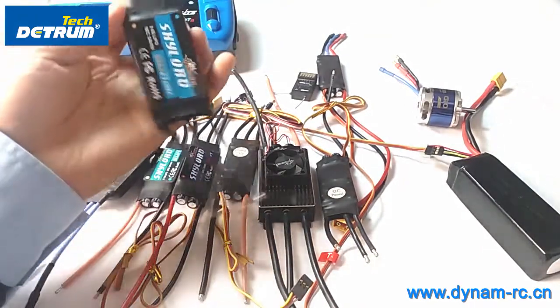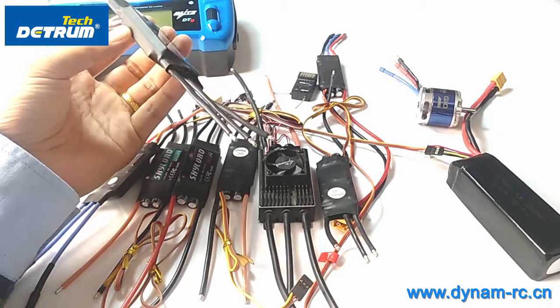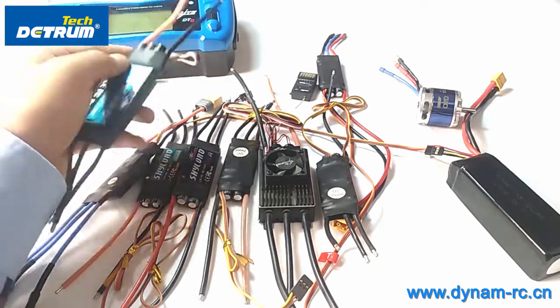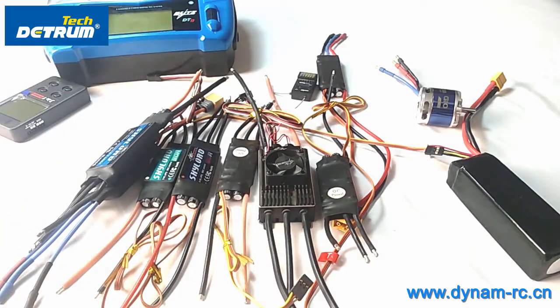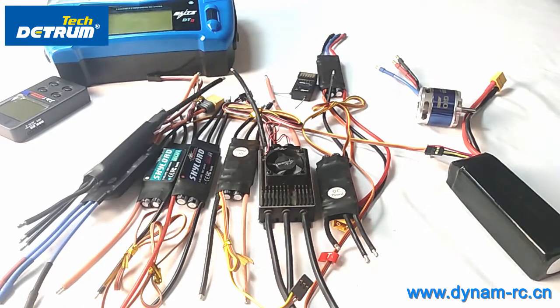Hello everyone. Today in this video I will show you how to do the throttle range setting for the ESC when you use it for the first time, or when you change to a different transmitter — since different transmitters have different throttle ranges. When you use the ESC for the first time or change to a new transmitter, you should calibrate the throttle range before flying.